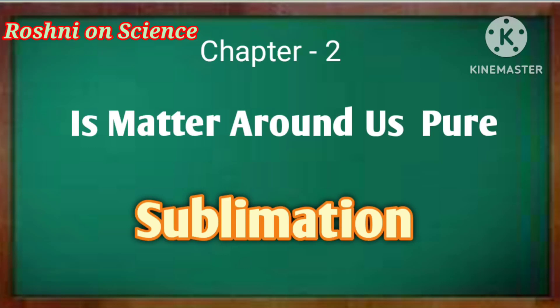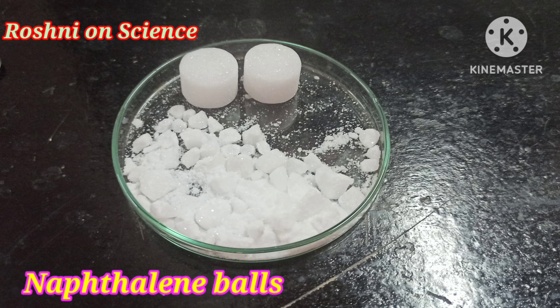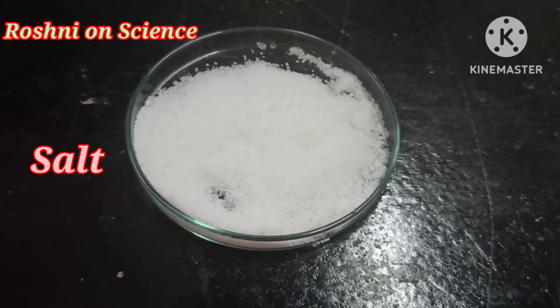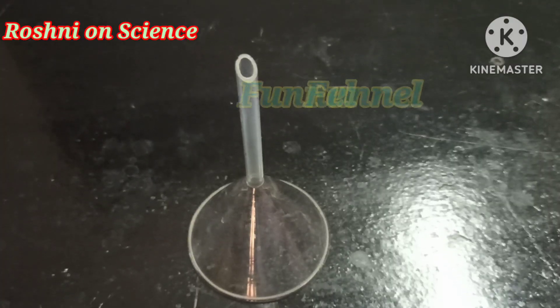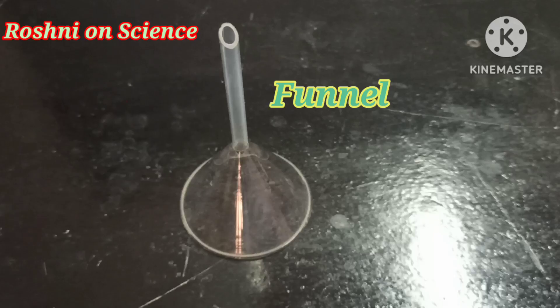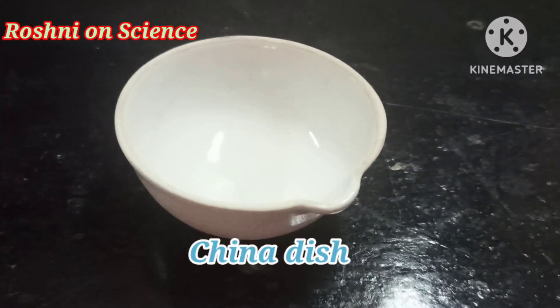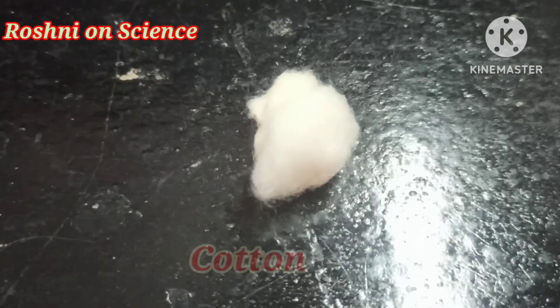Sublimation. For this activity, we need powdered naphthalene balls, salt, funnel, china dish, and cotton.